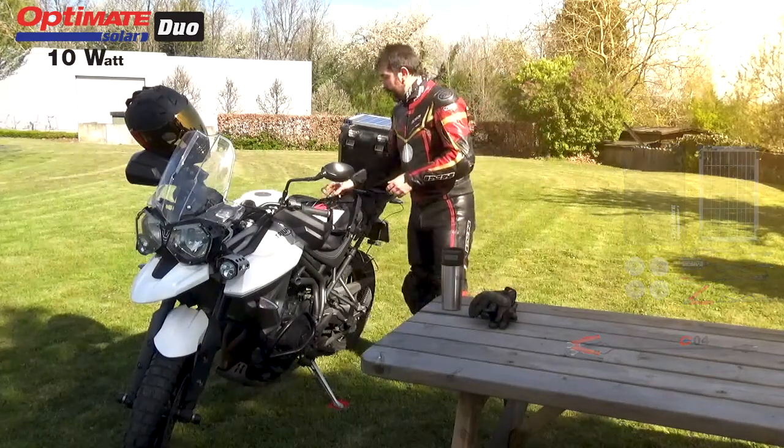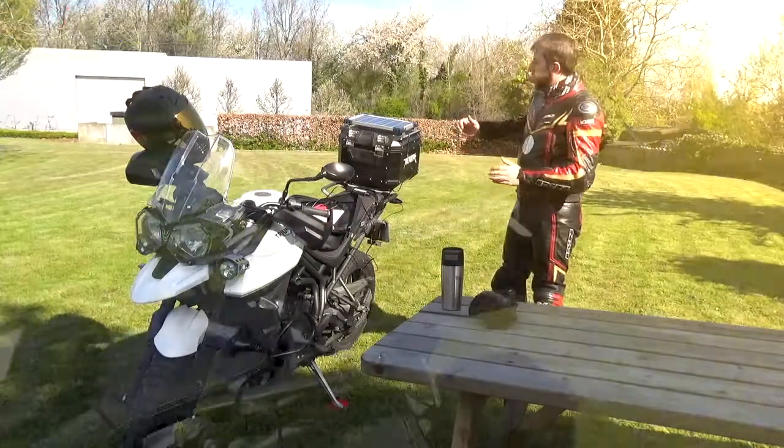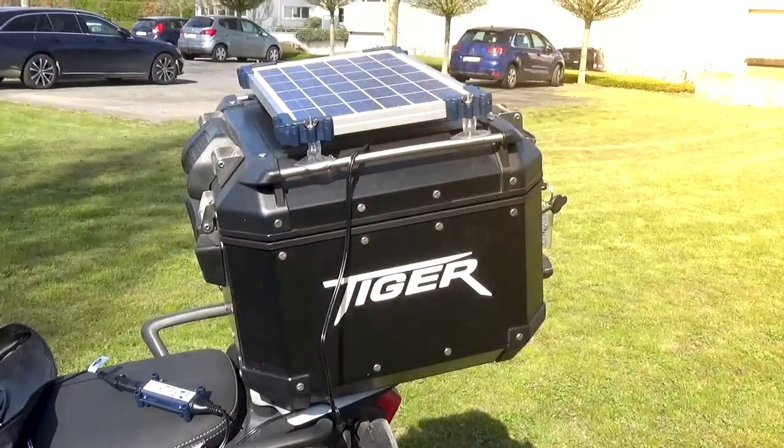And that's it! If you want the perfect OptiMate Solar travel buddy, our 10W Solar Travel Kit is perfect for you.